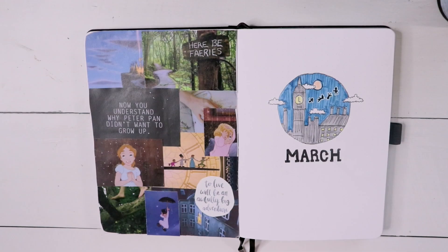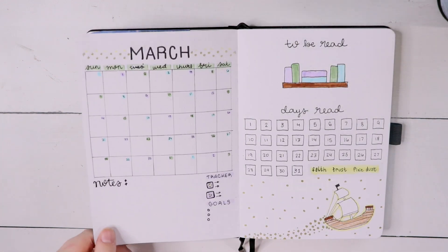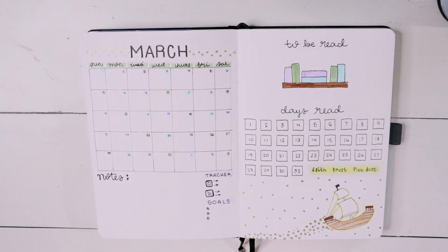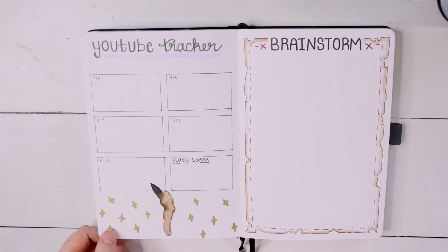Now we are on to the final flip-through. As you can see, I didn't change much — I just added a white outline to Peter Pan and the Darlings to make them pop out more, and I really like how it turned out. On this page I added the numbers in for the month, and I fixed up the Days Read spread — I whited out all the boxes that were not supposed to be there, and I added a little thing that says 'faith, trust, and pixie dust.' This one also turned out really well. I think they all did.